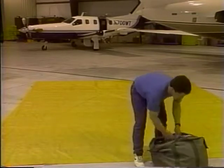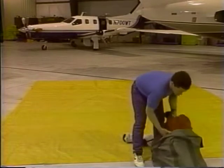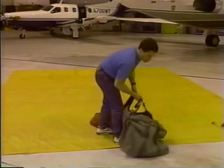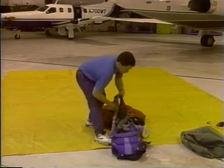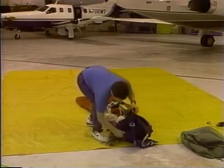To begin the packing process, remove the parachute and the harness container from the storage bag. The harness container and canopy should always be stored in the bag to protect them from ultraviolet rays and dirt. Once the rig is removed from the bag, place the container down so that the side that rests against the skydiver's back is facing down.